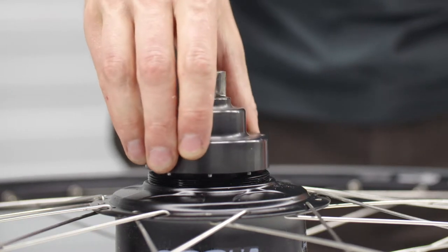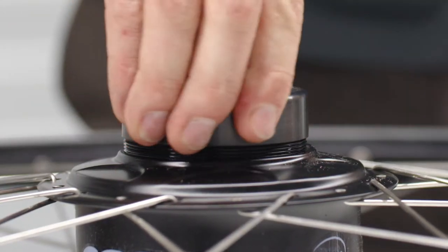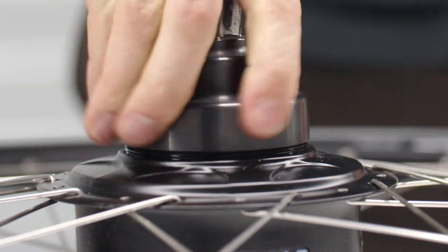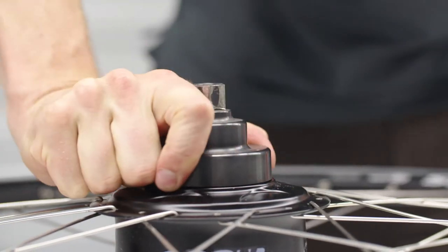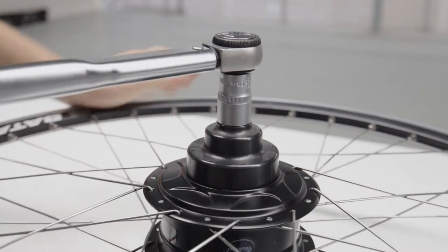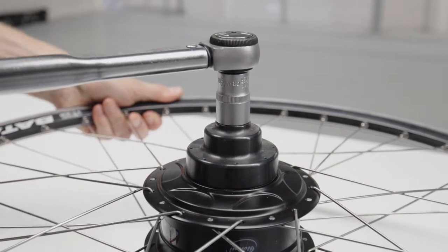Use the brake adapter tool to turn the lock ring left until it snaps in, then start turning right. It is important to follow the correct order to not damage the thread. Secure it with the special brake adapter tool to 55 to 65 newton meters using the torque wrench.